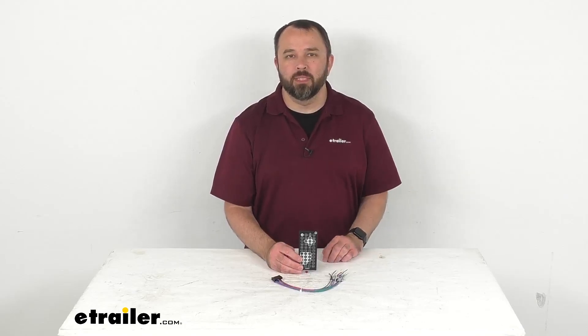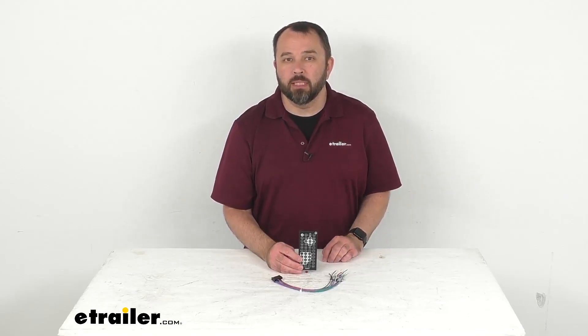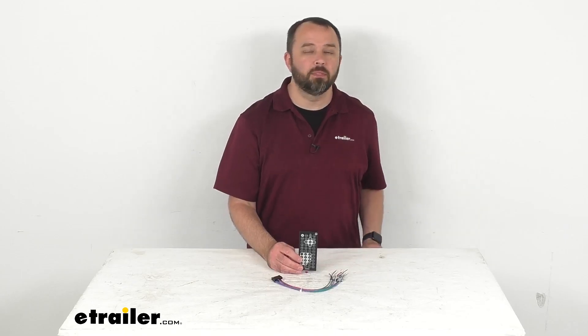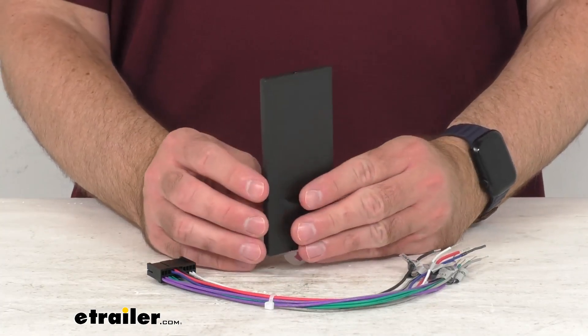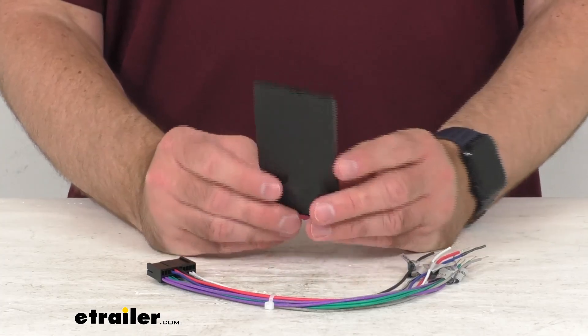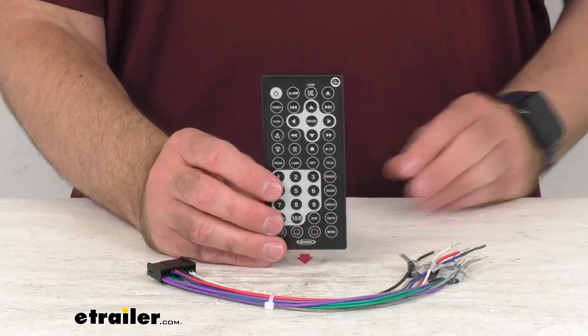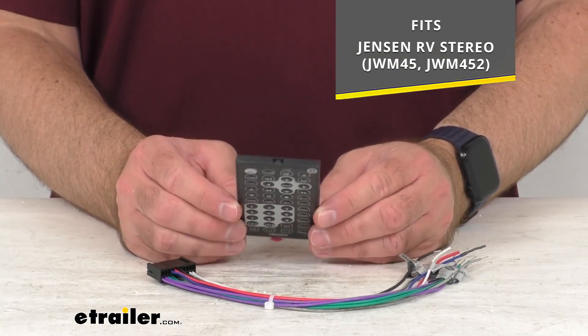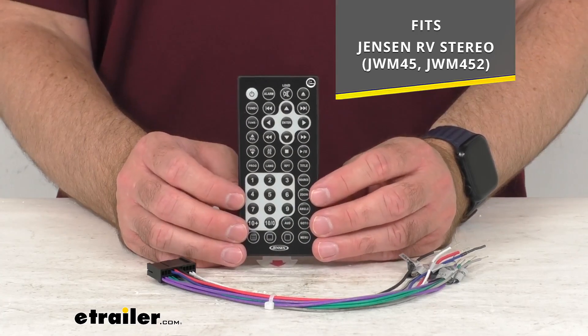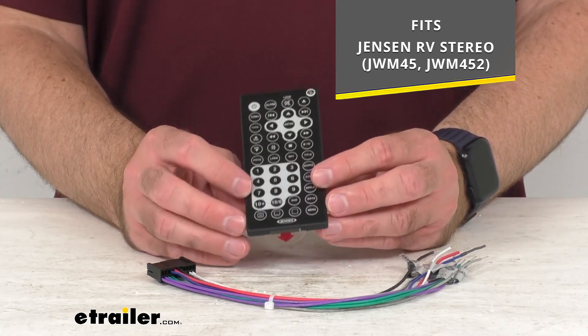Hi everybody, Andy here with eTrailer.com and today we're going to take a real quick look at this replacement service package for your Jensen RV Stereo. This is going to replace the service pack for your Jensen RV Stereo and on your screen I am including the model numbers of the RV Stereo from Jensen that this is going to fit.